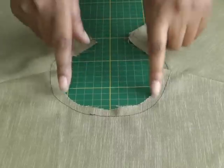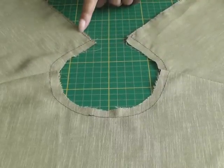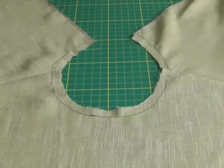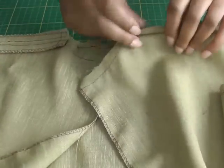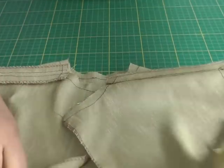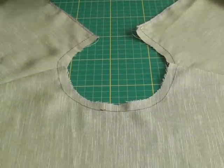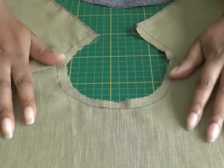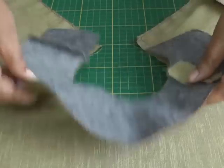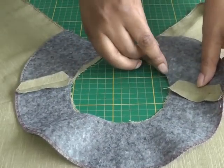Here we have the curved neckline of the garment. Before you apply your facing you need to stay stitch the areas of your garment, then sew the shoulder seams and press those open. It's now ready for the facing to be placed on top. You work right side of the garment to right side of the facing, matching your side seams and notches.